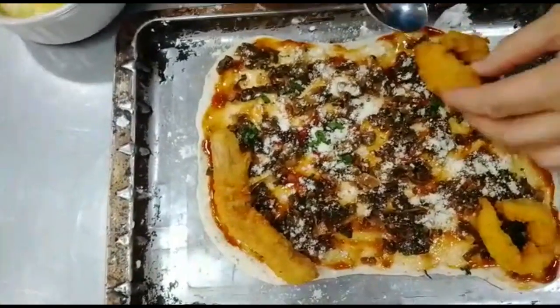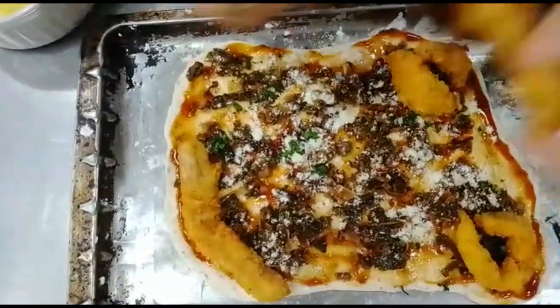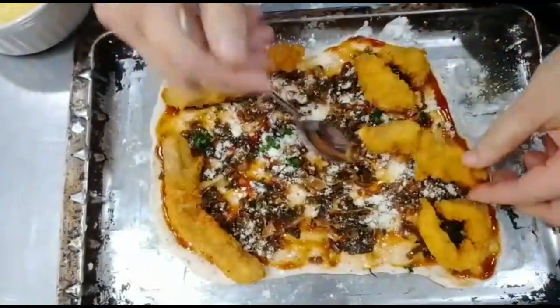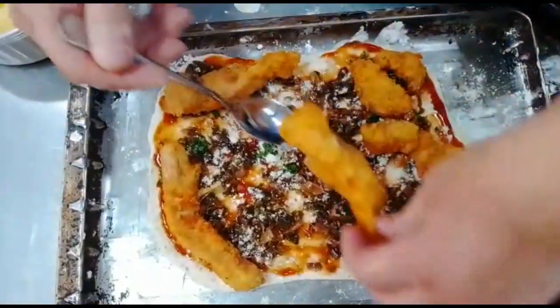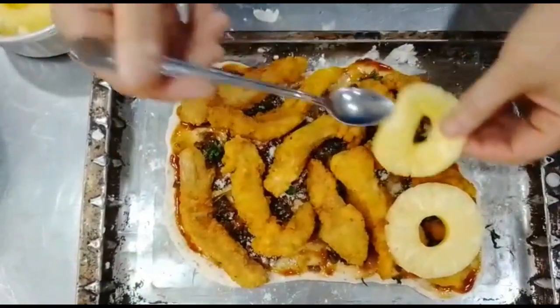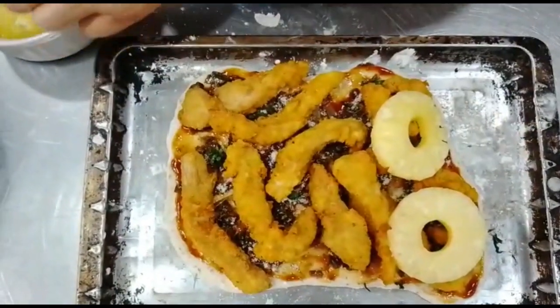Here are some of the pumpkin chicken that we have made, generously, that I have in the family. There are a pineapple ringer and a part of the milk turkey that we have made. Here we go.